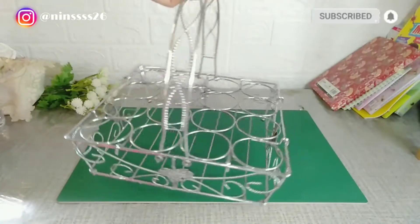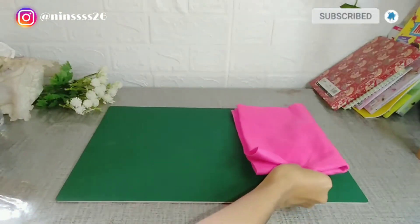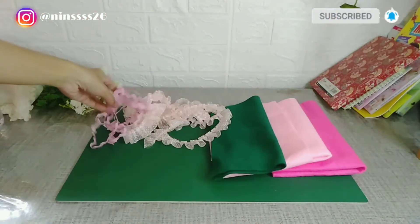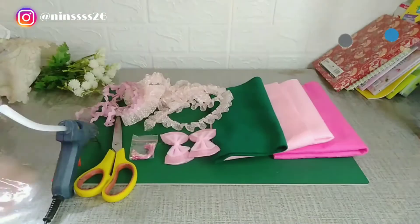Hi Hi Flowers, DIY lagi yuk! Kali ini aku mau DIY tentang keranjang air. Ini bahan-bahannya, kalian jangan lupa screenshot ya. Ini aku menggunakan kain flannel, serta renda juga pita. Ikutin terus ya videonya.